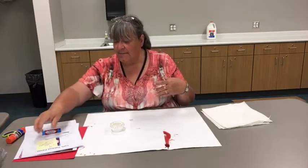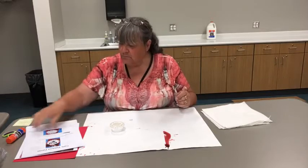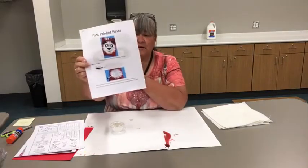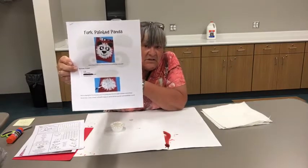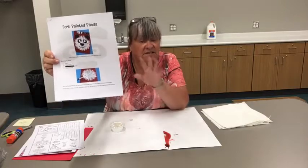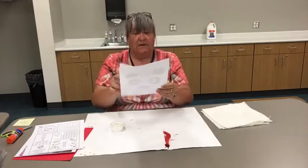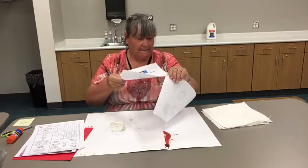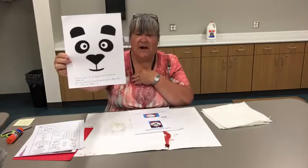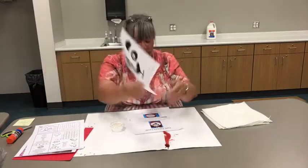So now this afternoon it's time to do our craft, and I have not made this yet. We are going to do a fork painted panda. So if you picked up your grab-and-go kit, you have the stuff in your kit that you need. You have the instructions, and stapled to the instructions is the panda face that you can cut out and glue onto your panda after we've painted with the fork.